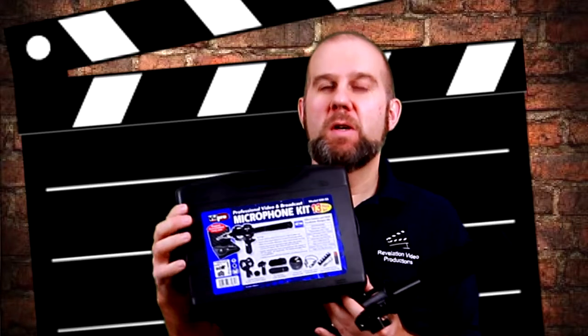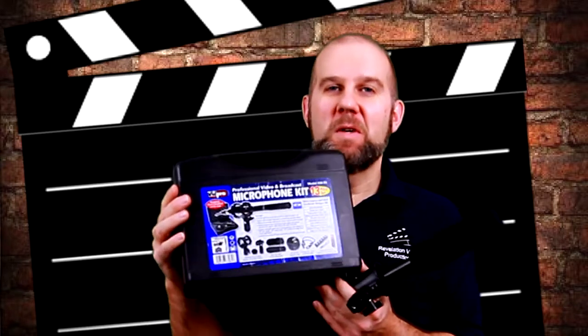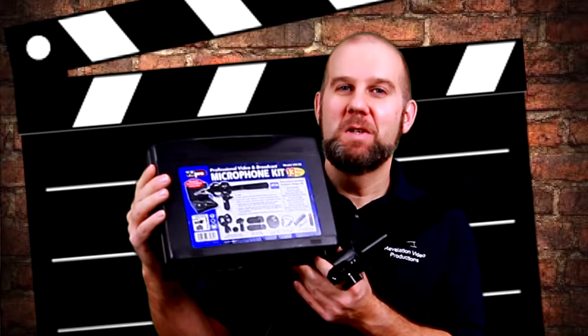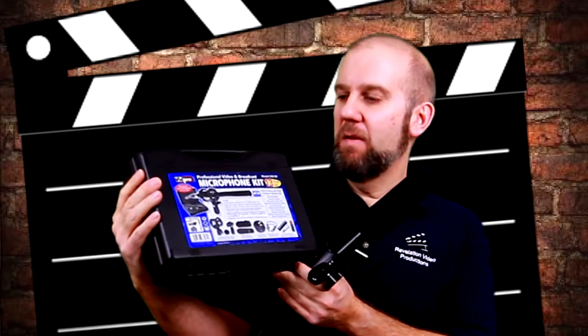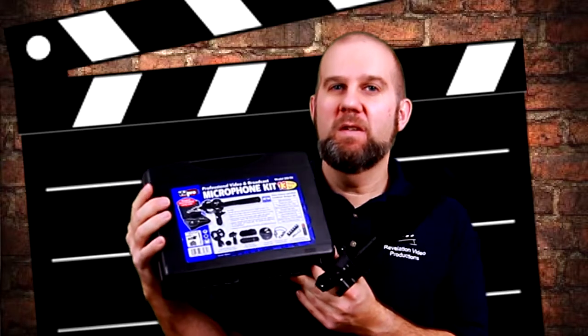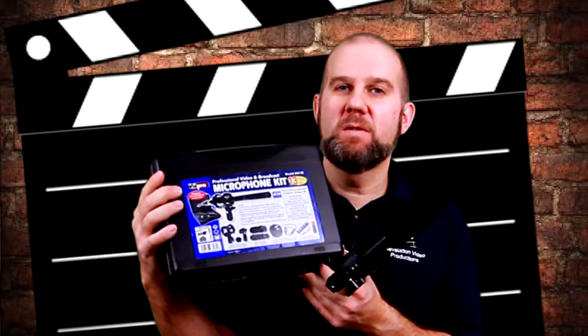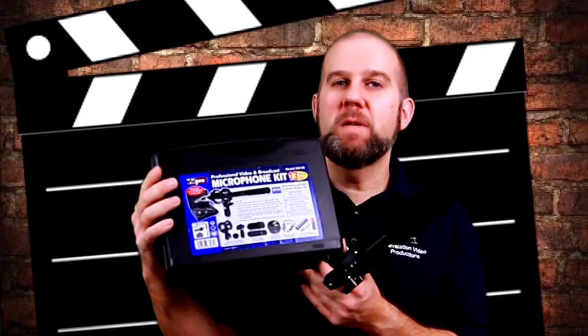One of the things I bought last year was the XM55 by Vipro. This is a condenser mic — it's just under 11 inches in length.